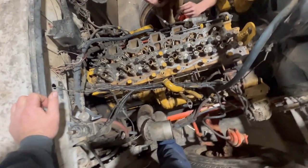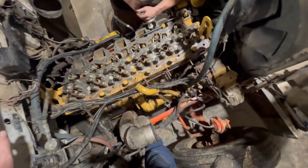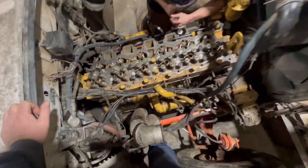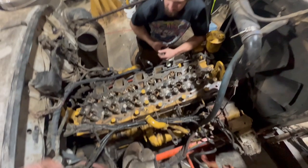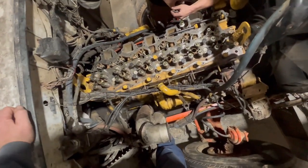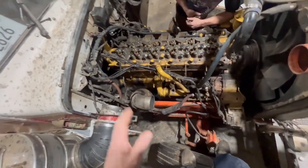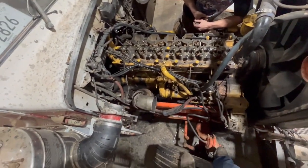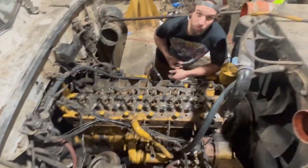We've got the liners in, the pistons in. They checked protrusion — protrusion was good on the liners. Unfortunately we had to have a few more hands, so we didn't get a clip of setting this head on. Jesse and Justin, we got the head on. Fixing to run the head bolts down. Got these push rods set in. Fixing to do the bridges and get these torqued down.